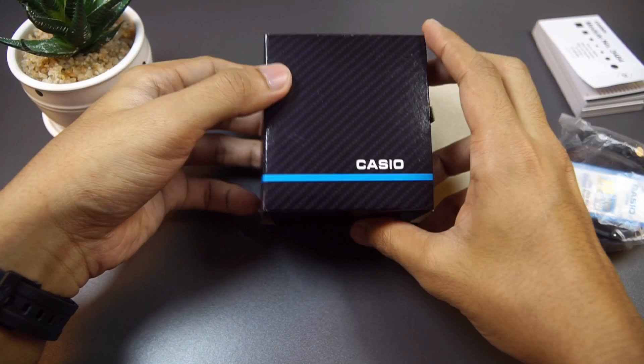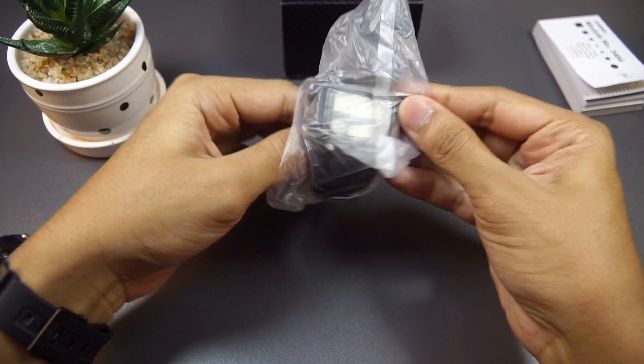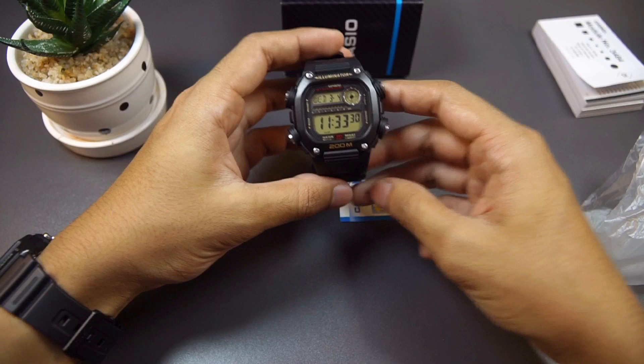I read the specs but I haven't seen it in person to test it out yet. Here it is in the carbon fiber printed box — pretty cool.